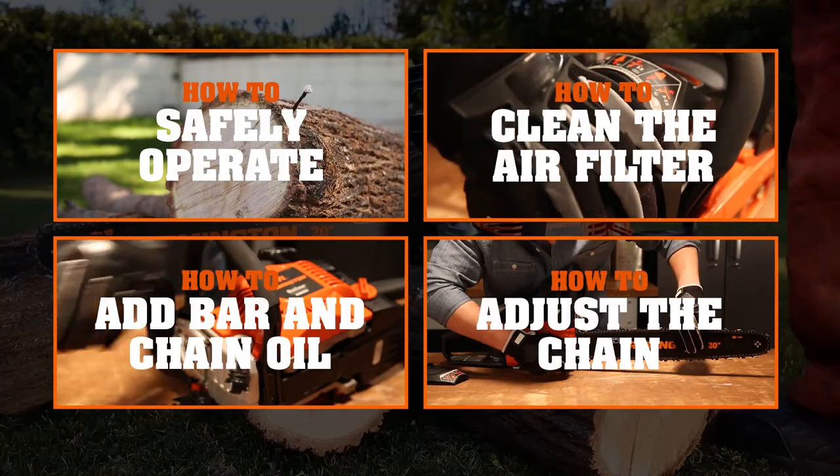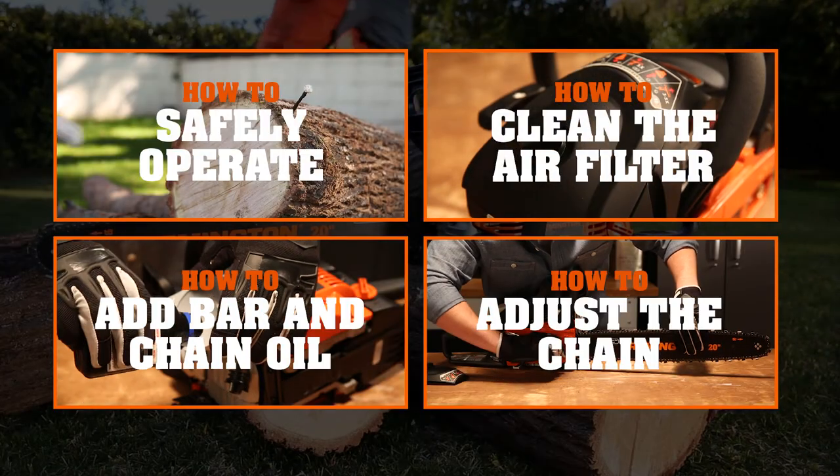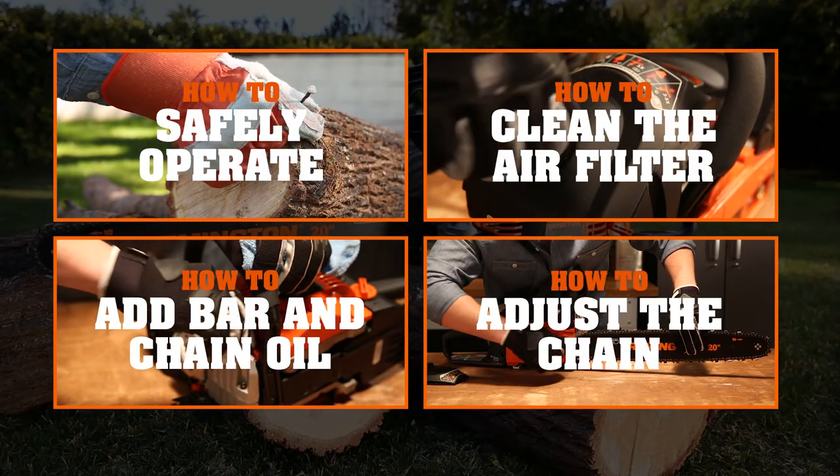Well, that covers starting and stopping. Now if you want to know more about operating and maintaining your chainsaw, try one of these.